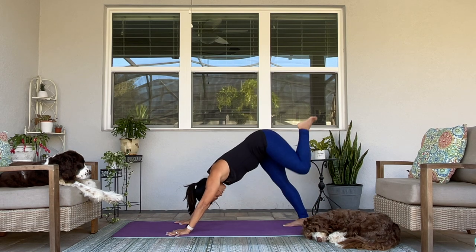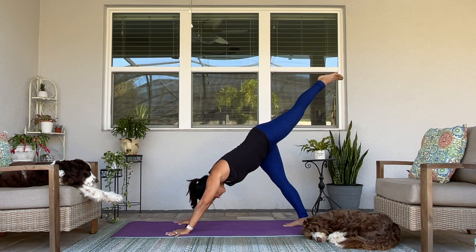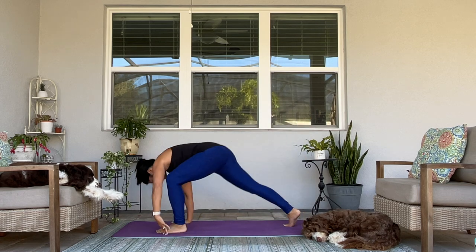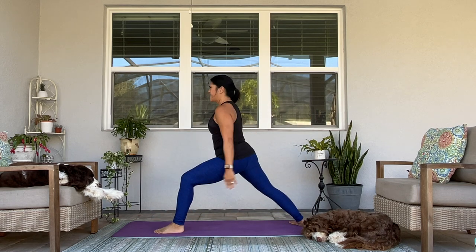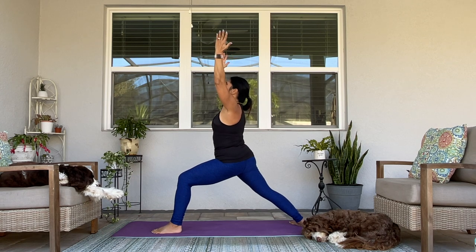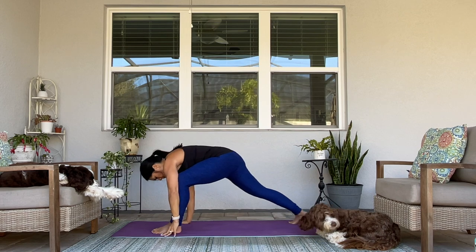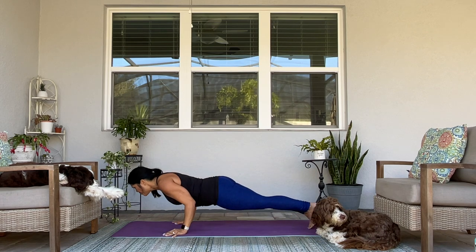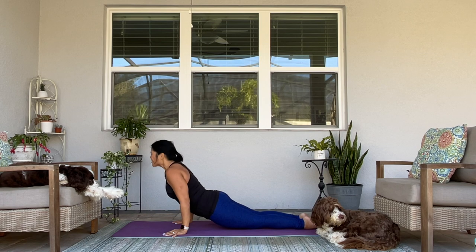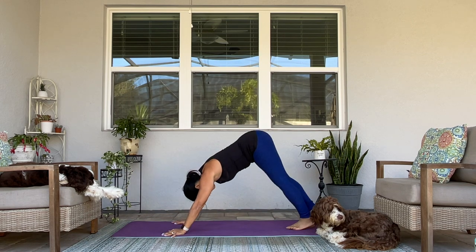Left leg goes straight up. Take a breath in — Warrior I. Exhale. Inhale as your arms reach up. Really strong through your legs. Strong through your arms. Chaturanga — high plank to low plank. Upward facing dog. Downward facing dog.